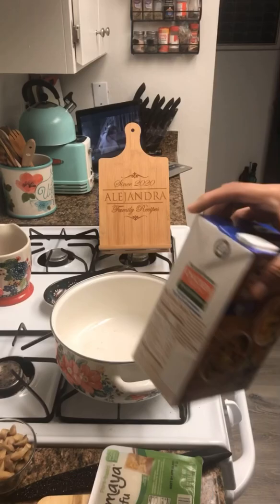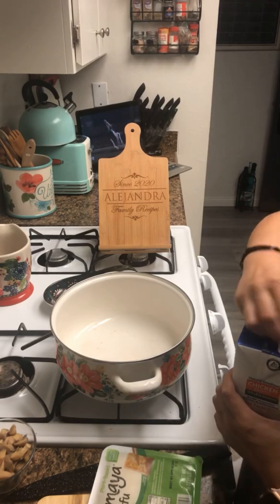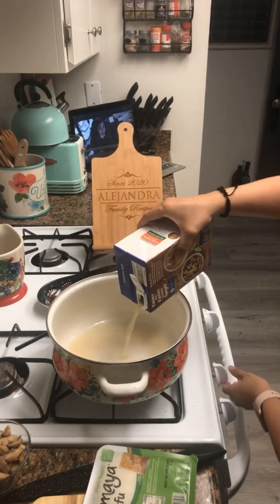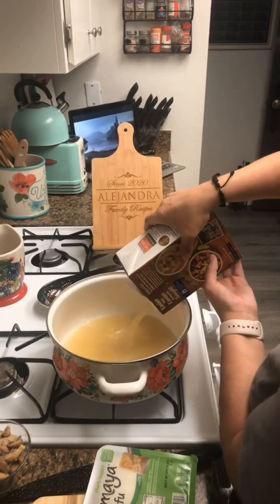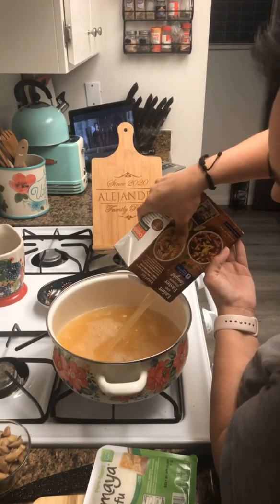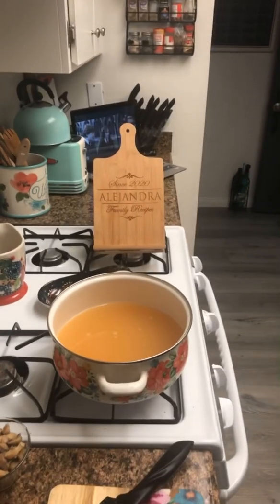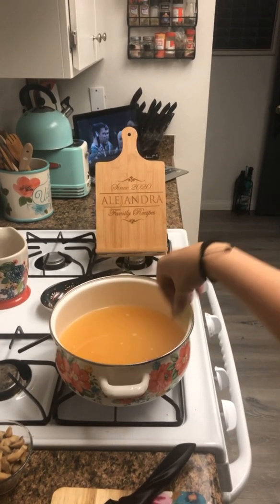We're going to start by adding our chicken broth into our pot. Make sure you have a deep enough pot for this soup, because you want it to have enough room to boil and for all the ingredients to be added in. We're going to add our ginger into the chicken broth so that it flavors the broth as it boils.